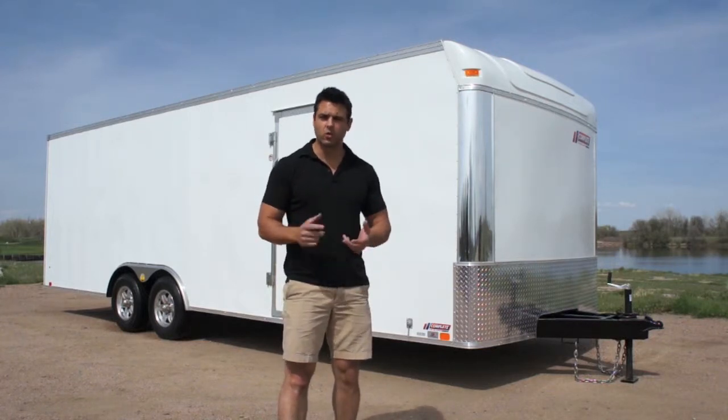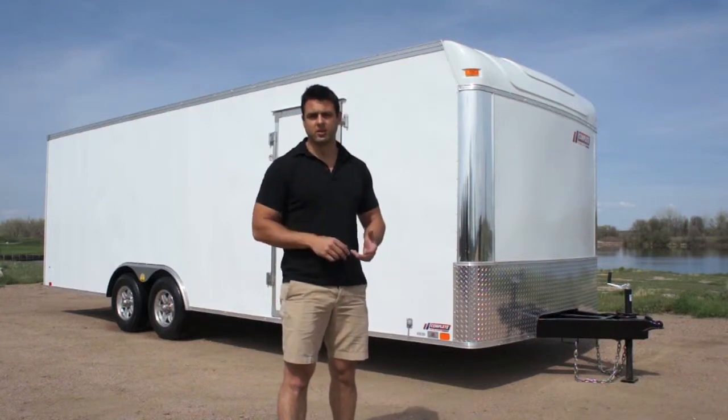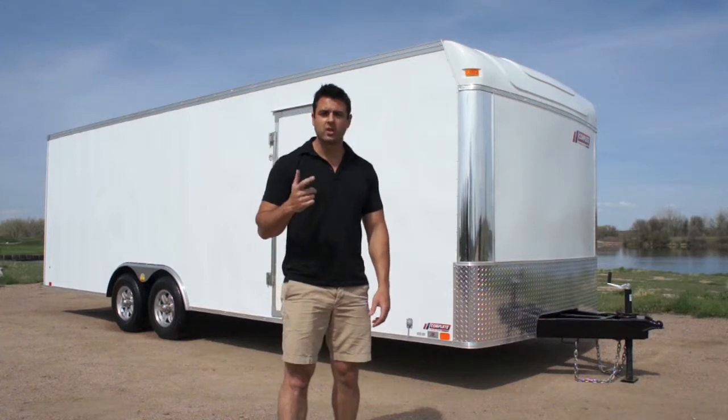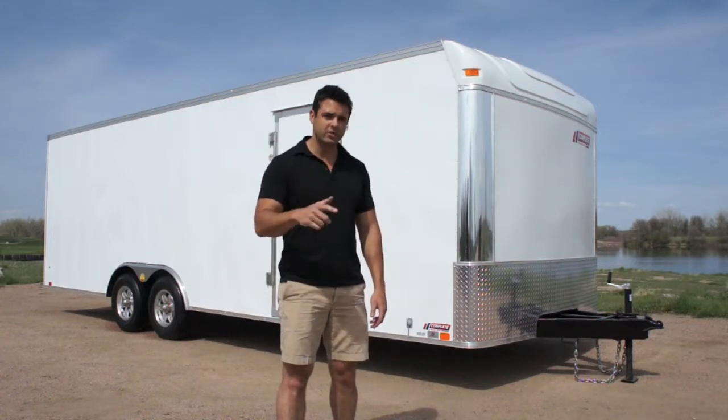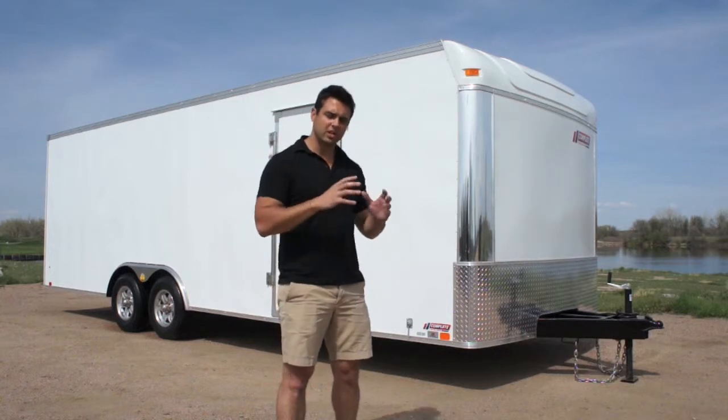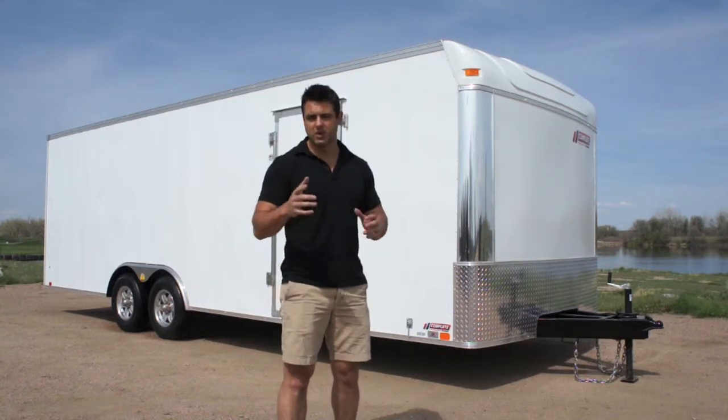Screwless exterior, one-piece aluminum roof, LED lights — standard. Triple tube tongue that we'll see here in a moment, torsion axles, aluminum wheels — all standard. We pack a whole bunch of accessories into one package to give you the biggest bang for your buck.